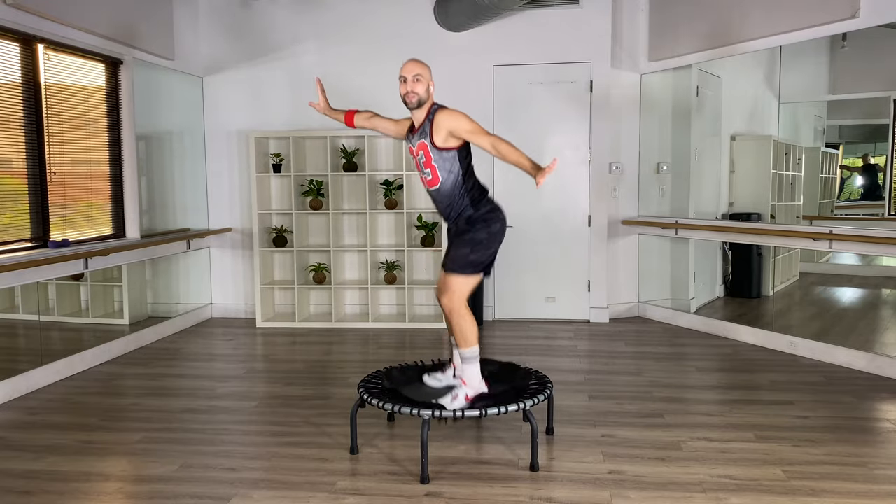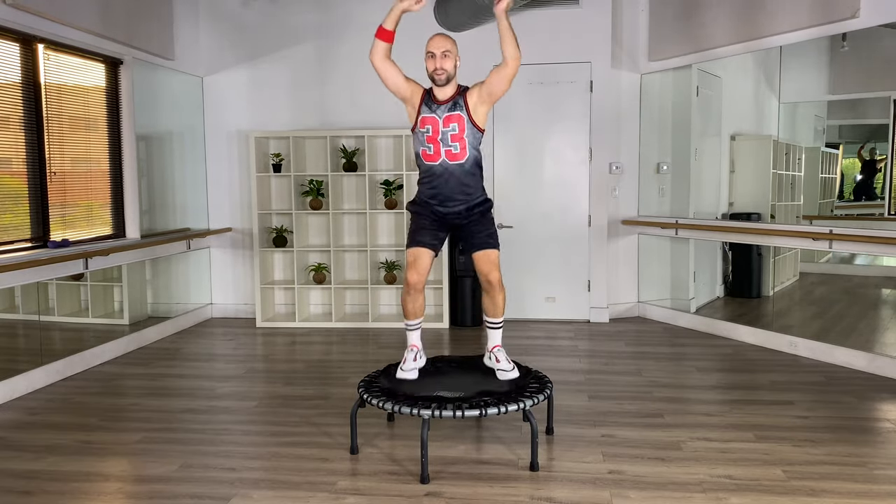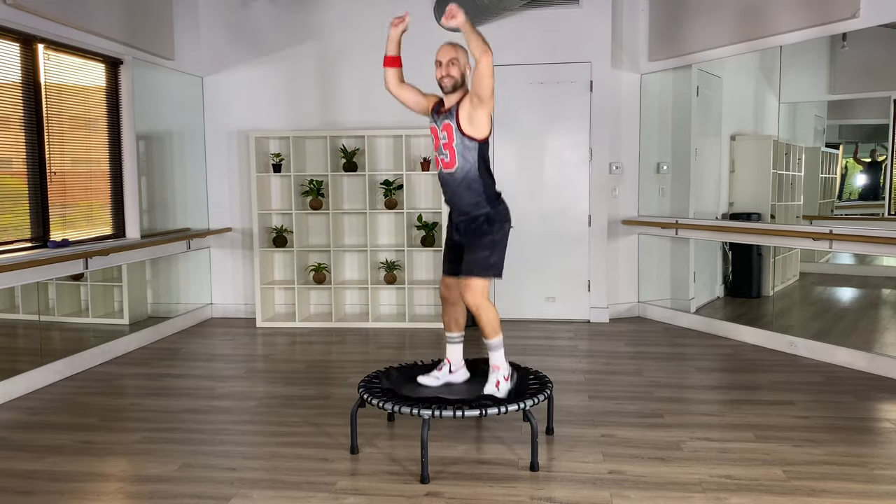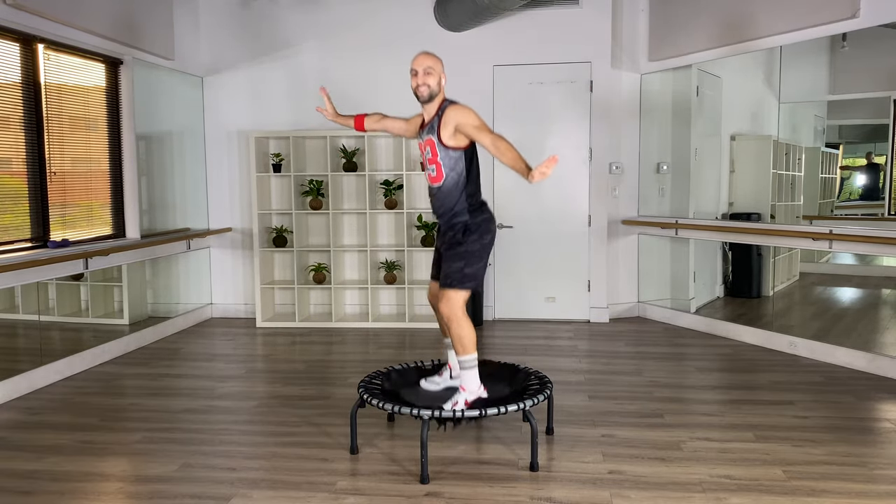Now add some arms. Four, three, two, one — circle it around. One, two, one.